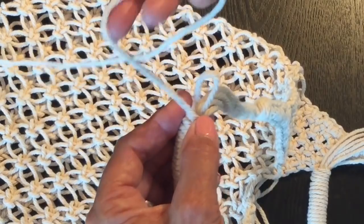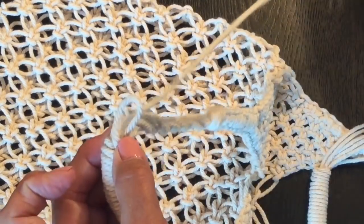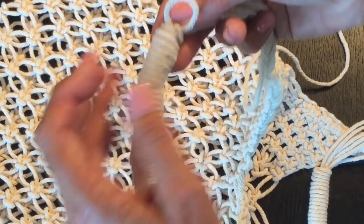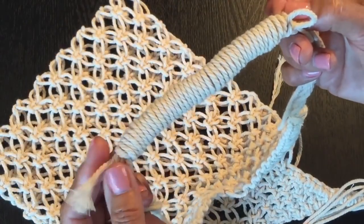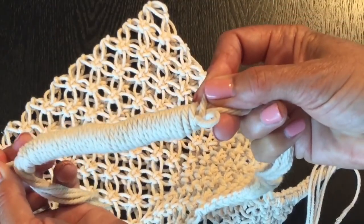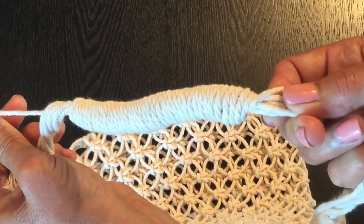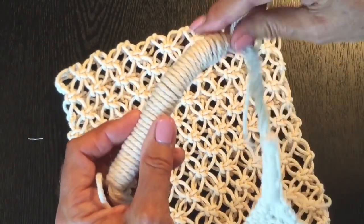Once at the other end, take your end and pass it through the loop. Place your finger there lightly, then come down to the other end of your wrap where you left your starting strand. Pull on that strand and you'll see the loop get pulled inside the wrapping. Continue to pull a little bit more so the knot goes right down inside and is nice and tight. We've now secured our wrap.